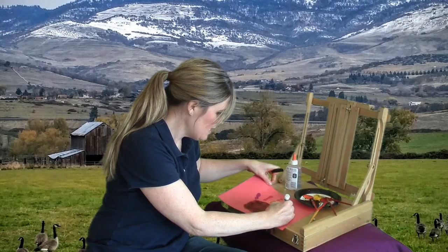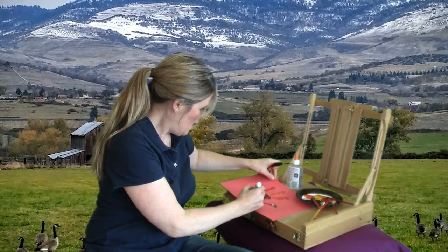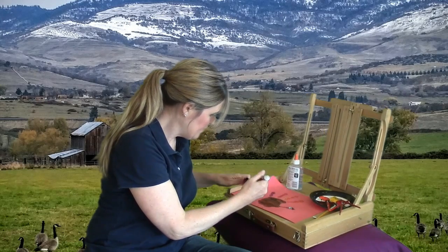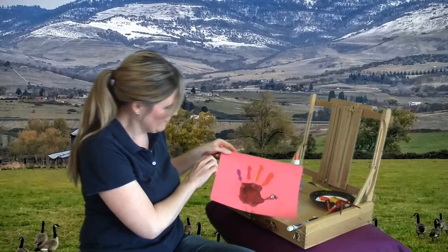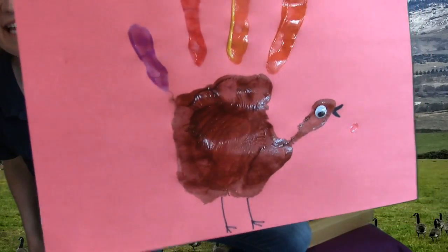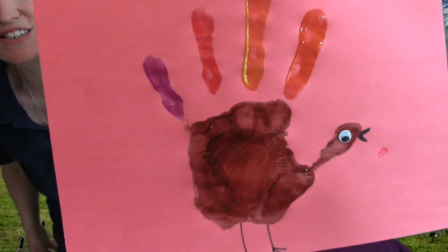I'll show you how I made the beak. Now I'm going to add his two legs. He has really skinny legs and skinny feet. I'll show you what that looks like. There we go — there's my turkey. Do you see his beak? And do you see his skinny, skinny legs and his feet? And look, he has very, very colorful feathers.